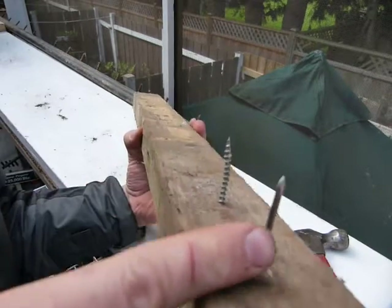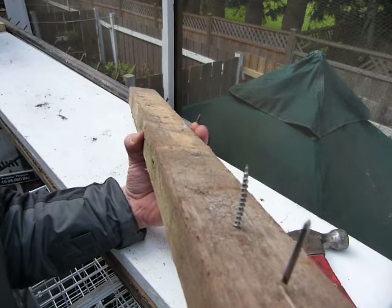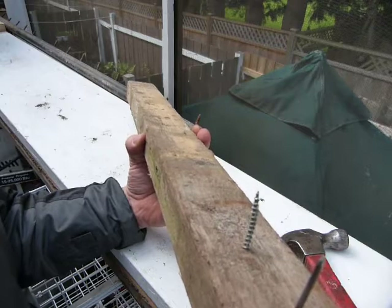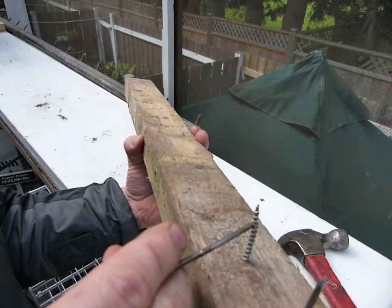What we've got here is a nail and a screw. When you're considering whether your project should be nailed or screwed, here is something you might want to keep in mind: nails are cheap, screws are expensive.